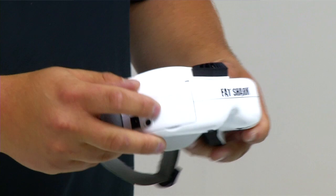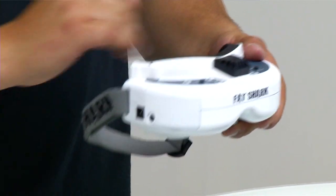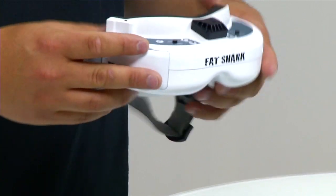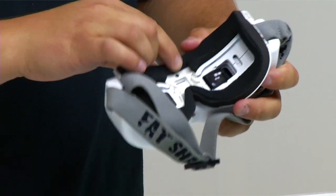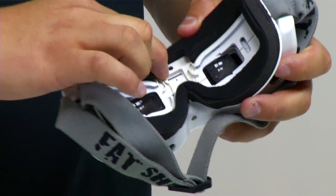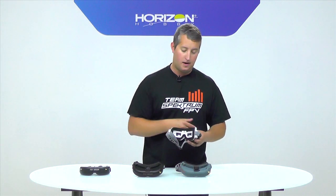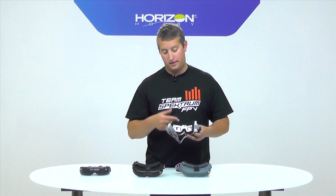So the HD2s come blank in the module bay, and they do have the ventilation system with a little guard on top so you don't get your hair caught in it. The really cool feature is the built-in DVR. This small slot is for an SD card, and with a couple of button presses on top you're recording exactly what you see in the goggles. It's not HD video, but it's a nice lightweight option if you want to record your flights without carrying a separate HD camera on your quad.